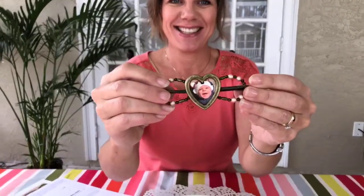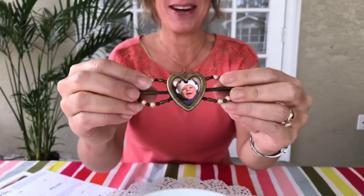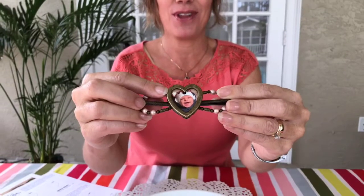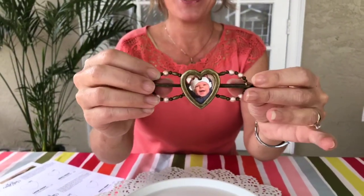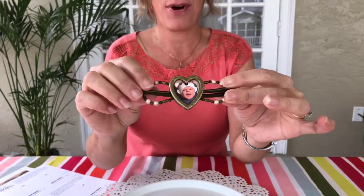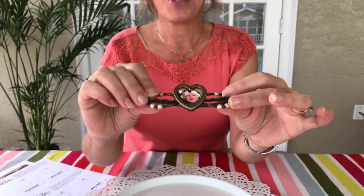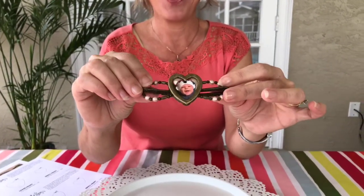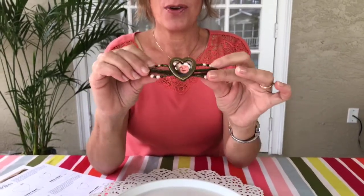The first one is a gorgeous locket — you may have seen a picture I posted of this earlier. This has my cute little grandson in there. This is a size large. This flexi comes in both antique bronze and silver, so whichever style fits you will be the one you get.